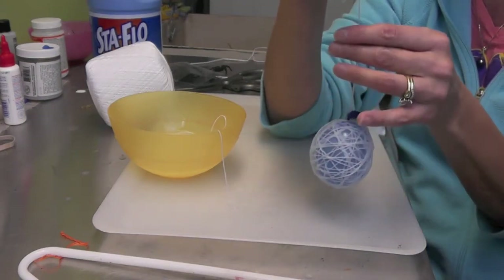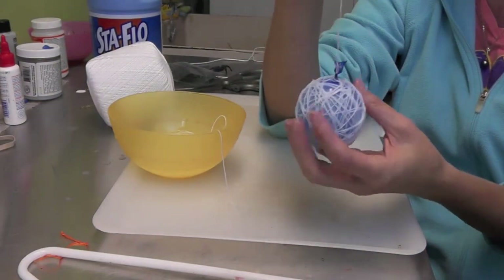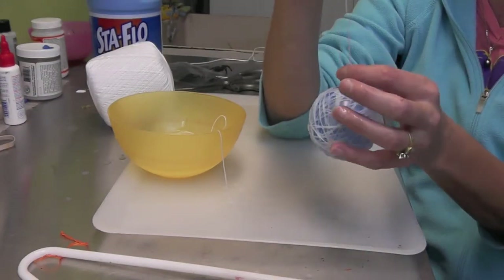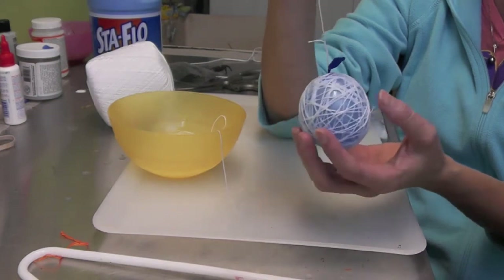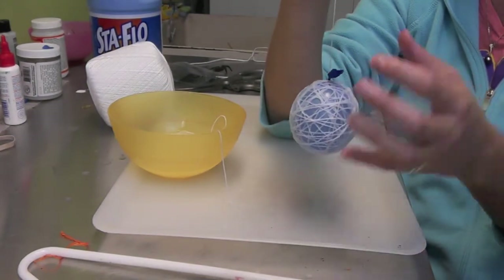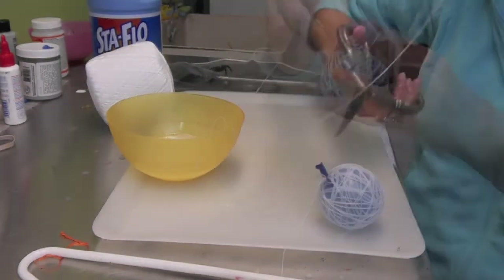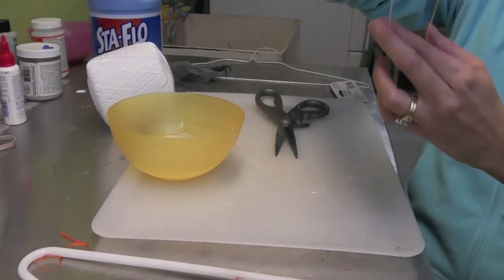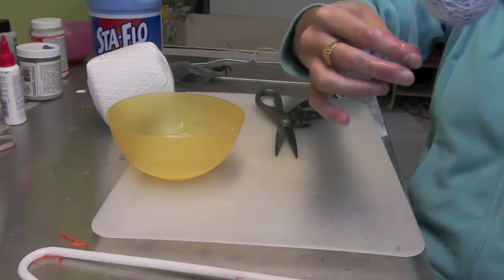Originally I was thinking the shape would go up to here, but now I'm thinking since I'm going to be hanging it from here, I'll let gravity work on my behalf. If I attach anything to the string here I won't be able to get it out after, and the little nub here will end up staying. So I'm going to let gravity work for me — I'll cut pieces that are wet and just let them hang down like this.